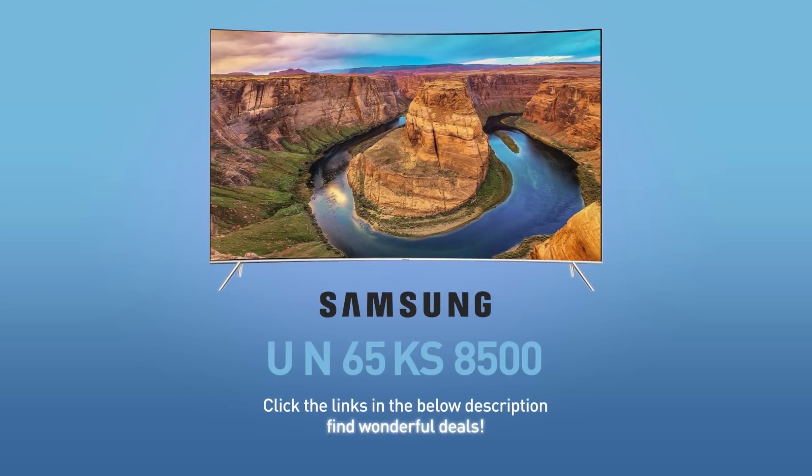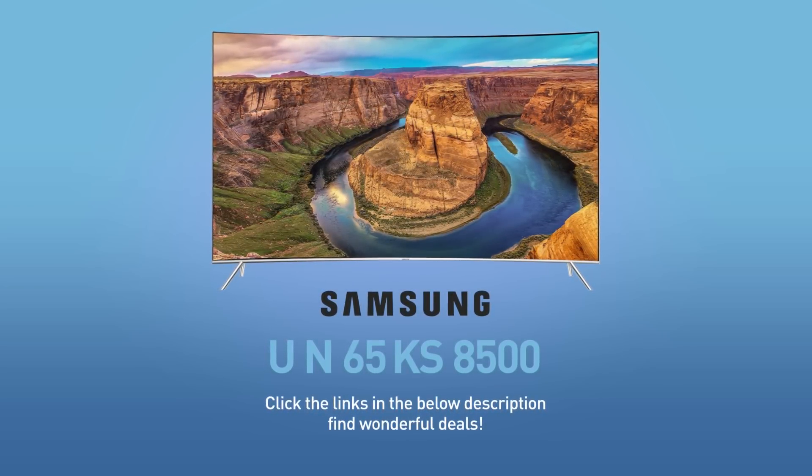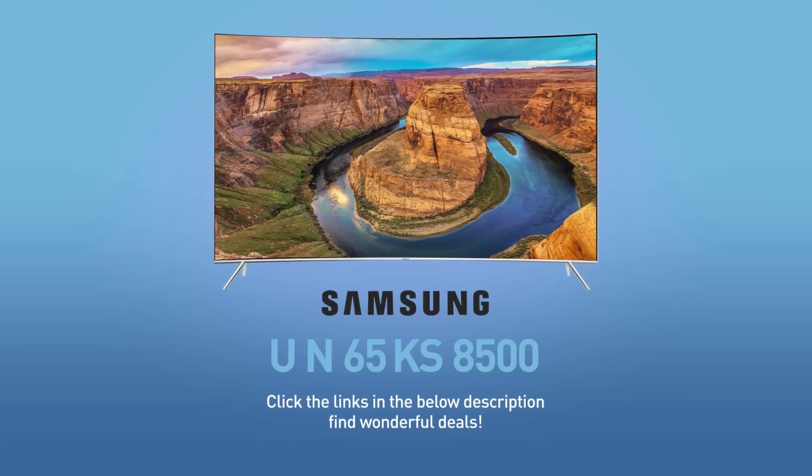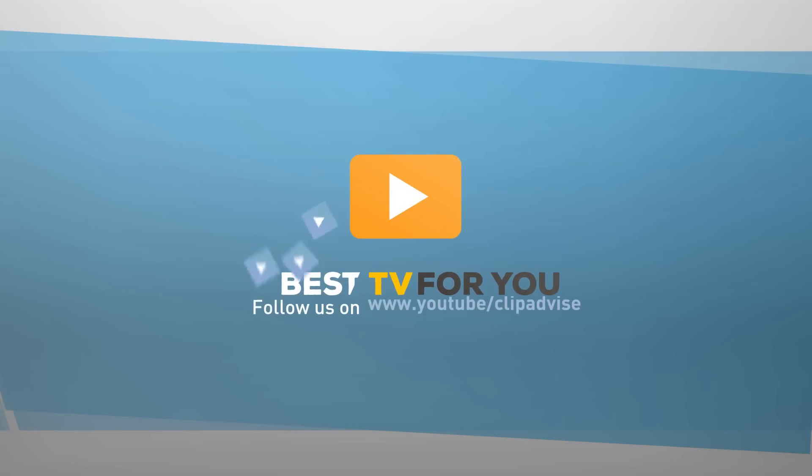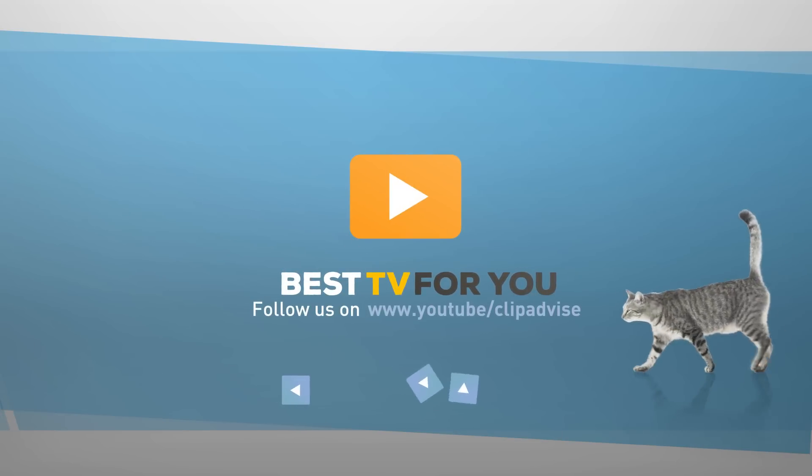Click the links in the below description and find wonderful deals on the UN65KS8500. For more details about this model, visit Samsung.com, and be sure to subscribe to our channel. Bye!